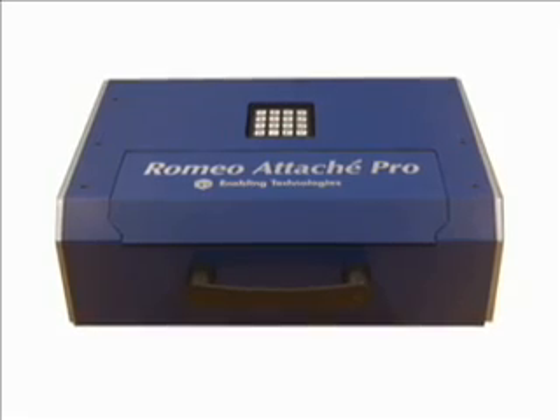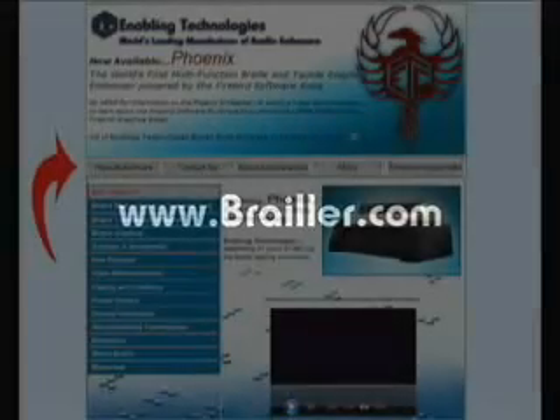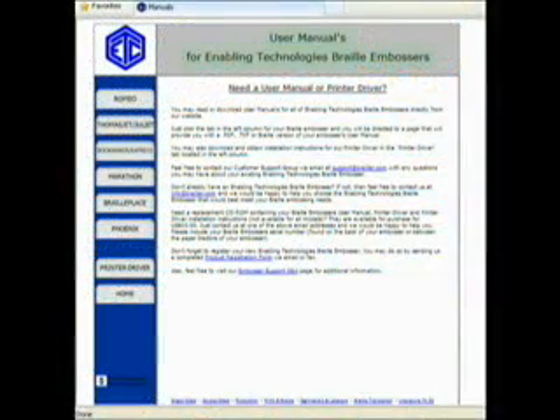All three models of our Romeo series come with a one-year warranty and are backed with our outstanding customer support. Enabling Technologies offers product support via our toll-free telephone number throughout most of North America, via email, and via our website, which offers a comprehensive list of support questions and answers, as well as all product literature and manuals available 24 hours a day.